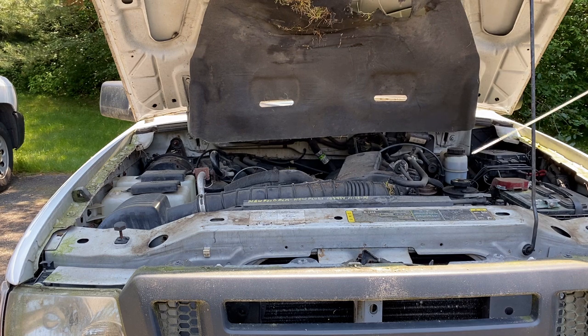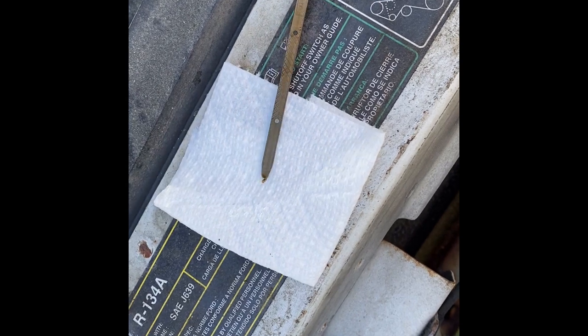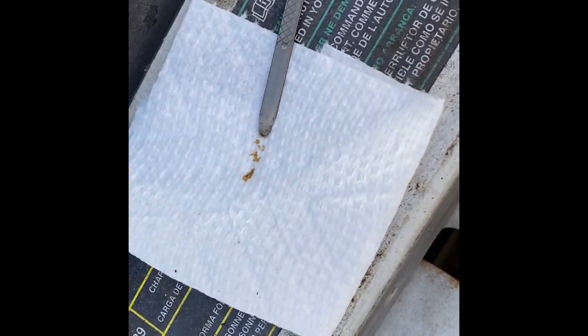Now we'll look at the oil. It's pretty much dry, but what is there is pretty dark brown. So that's what happens when you leave a car hanging around for a few years.